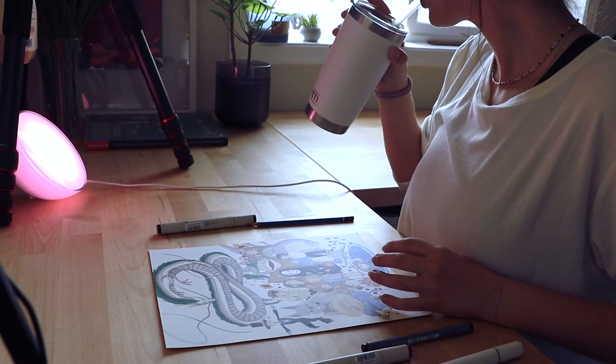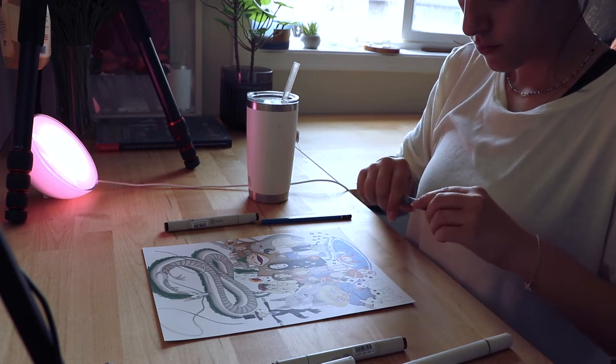We can also add some extra details that we're missing with the ink pens to make the drawing even cooler.